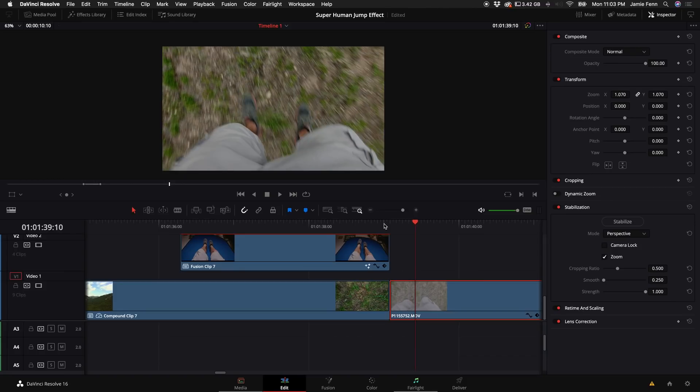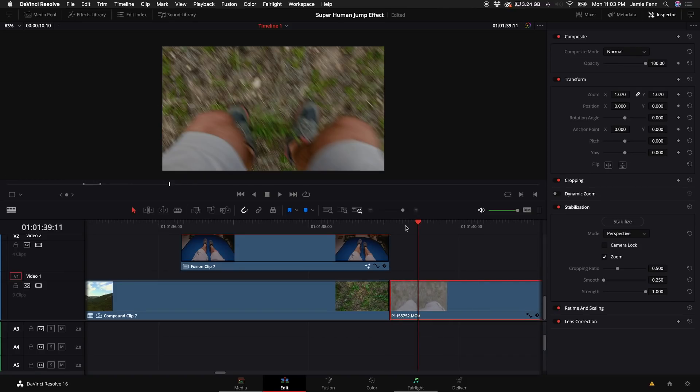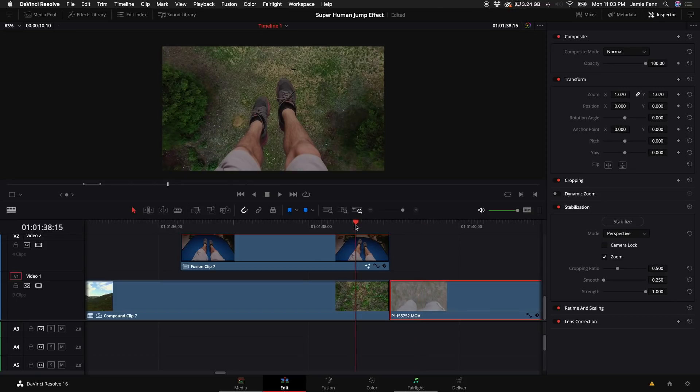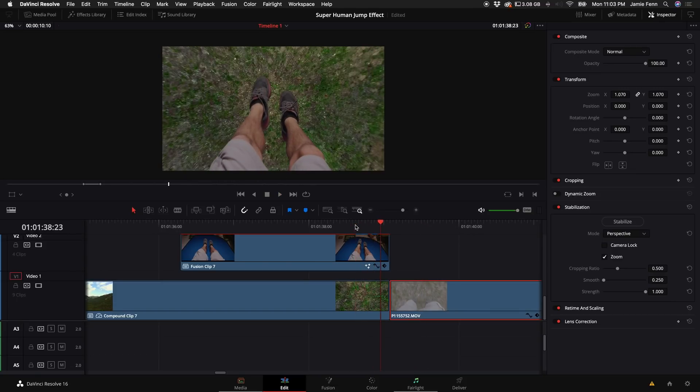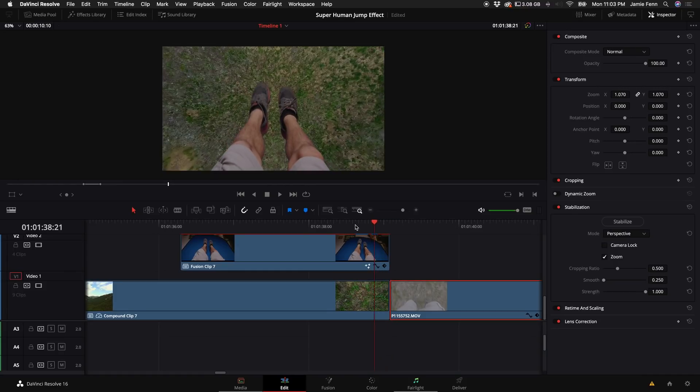I'm going to move this just a few frames forward so I'm on my way down, landing on the ground. Now we have something that looks like the full jump sequence put together.